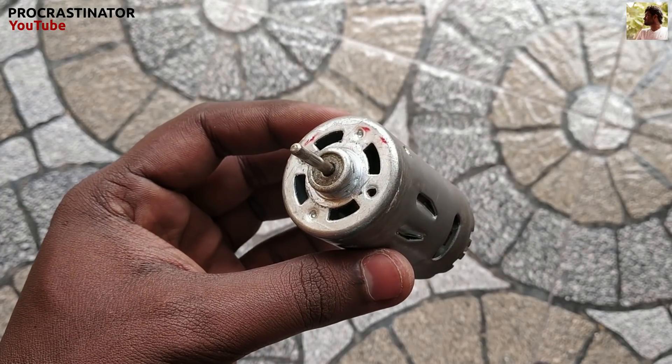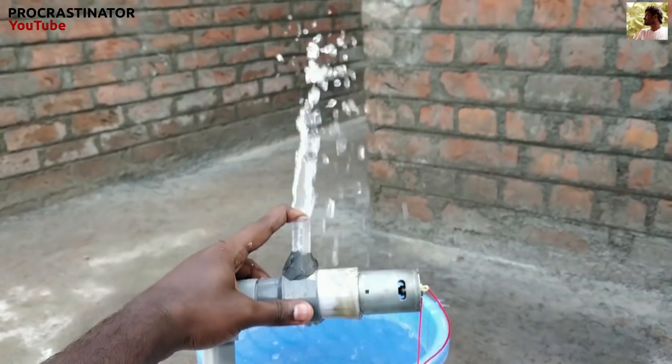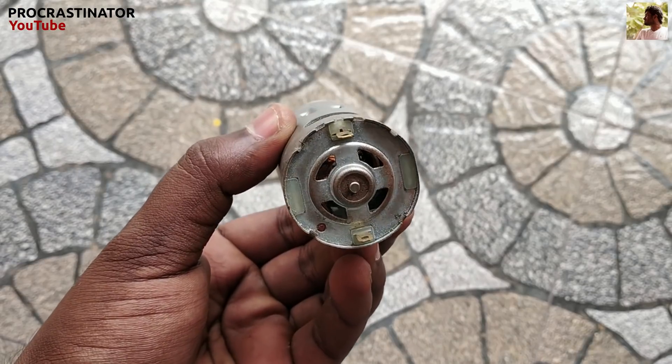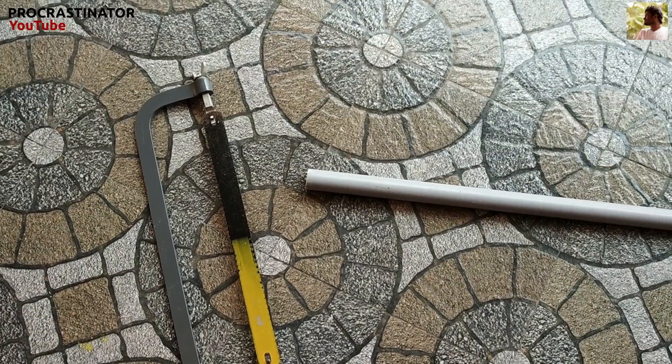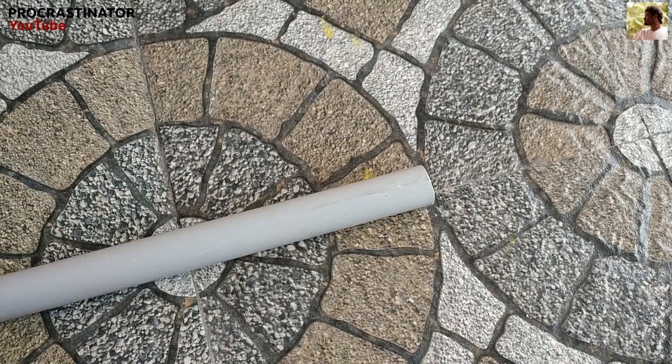we have a first motor. This motor is a water pump project — you can see the link in the description below. This second motor is a wind turbine generator. This is a 25mm PVC pipe, this is 60cm.